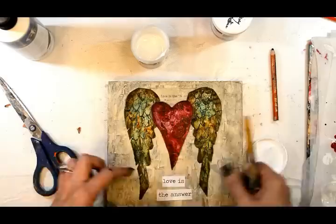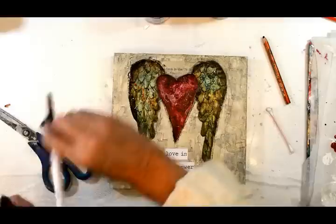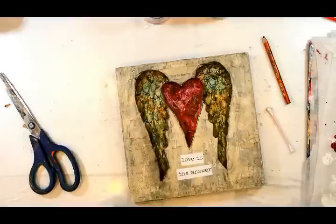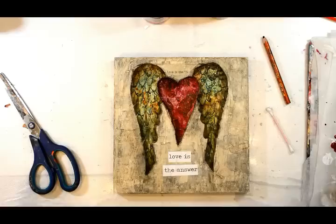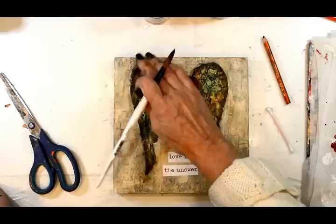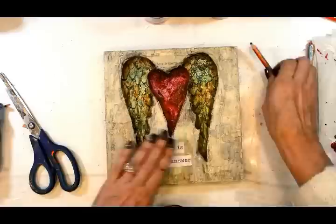I'm going to put down my words — 'love is the answer' — printed from the computer, adhered with matte medium. Now I want some shading, but because these pieces were so thick and chunky I couldn't get my charcoal pencil around them well, so I watered down some carbon black and used my brush to get right in the edges. It worked better because it got around the edges cleanly without any bare spots, and it added great contrast and shading.